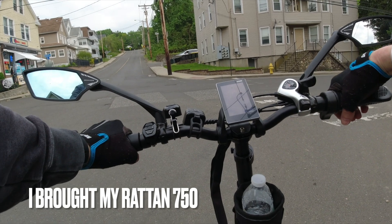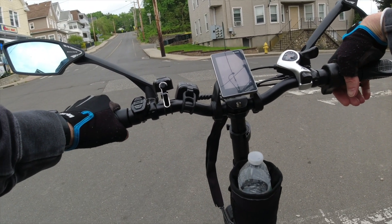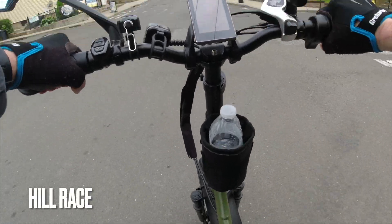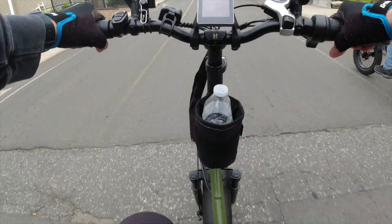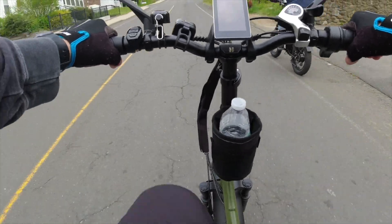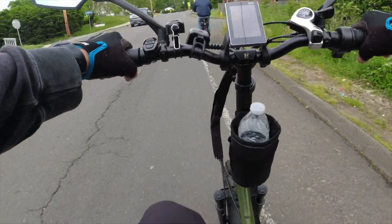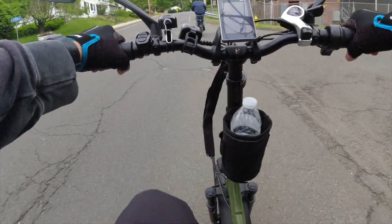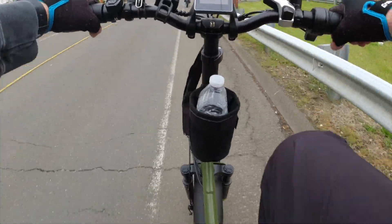They do a hill climb test — PS5, gear 4. On the count of three they go, and Victor on the modded Rad Mini just blows the stock Rad away. No contest with that 35 amp controller.